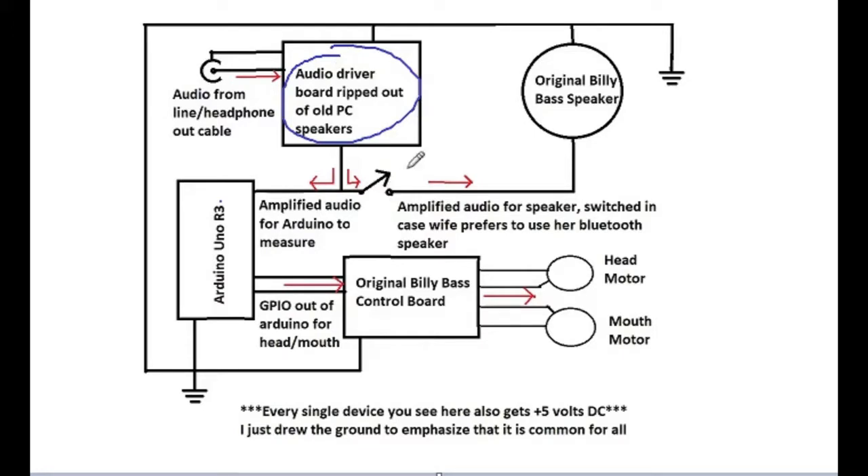These are nine volt powered speakers. I quickly made sure they work with five volts like everything else on my Billy Bass creation, and that wasn't a problem. It was small enough and there was plenty of room inside the original Billy Bass plaque. I installed these speakers, added an audio jack I had pilfered from some device, mounted that on the plaque, and wired the audio jack into my new amplifier, which was then split to my original Billy Bass speaker and the Arduino for measuring.